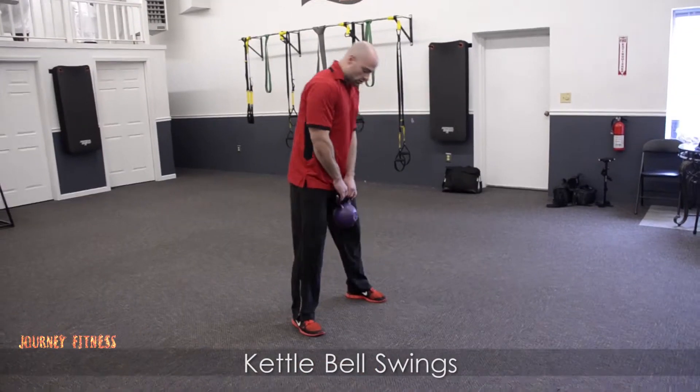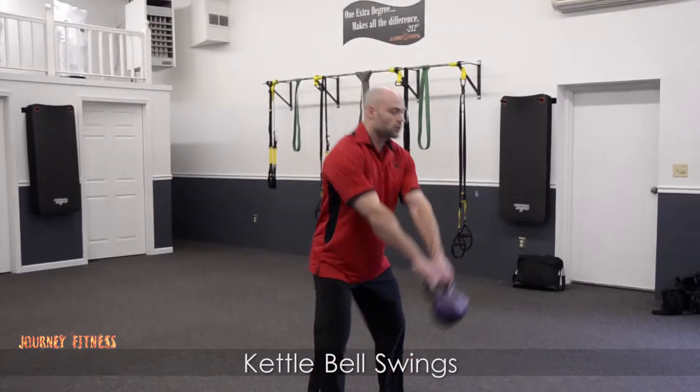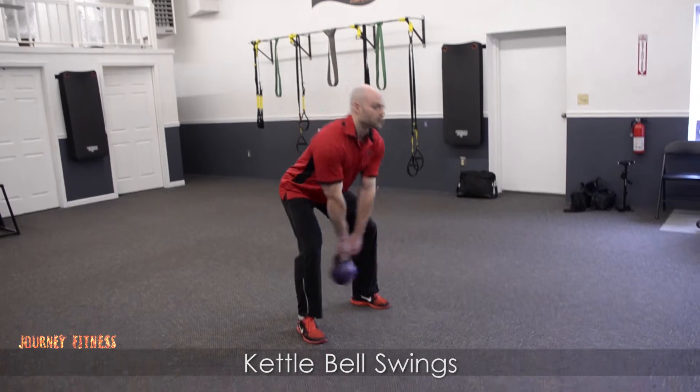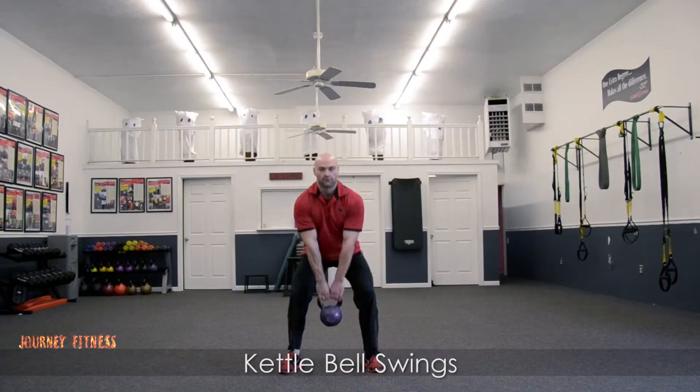Not to be confused with a shoulder exercise when you swing your kettlebell up. It's all about the hips in this. Nice solid base, hips go back and explode those hips forward to swing the kettlebell up. Imagine your arms being like ropes as you swing back and forth. That's your kettlebell swing.